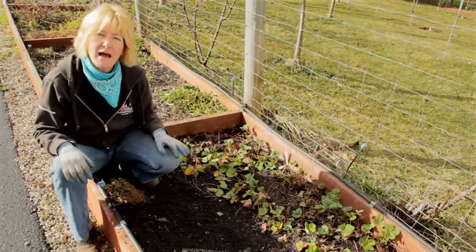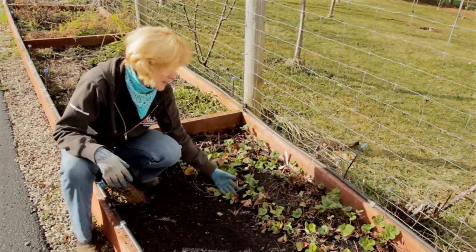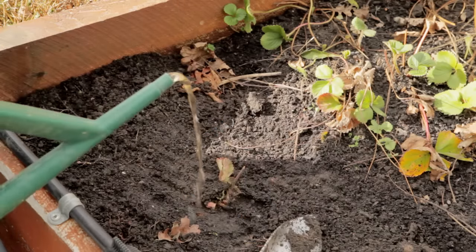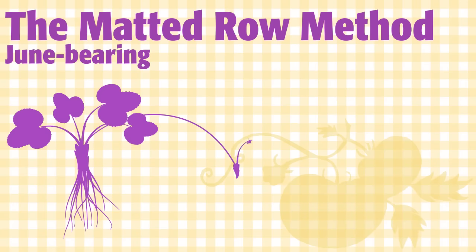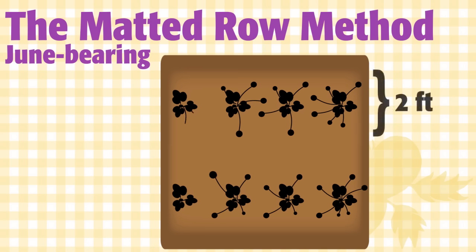June bearers are planted in what we call a matted row system. That's where we plant the strawberries in a row and then they send runners out and root themselves and make a new plant. To plant a new matted row system, plant the strawberries in rows that are 4 feet apart and leave 2 feet between plants. In a matted row, we're going to use the plants' runners to fill in empty spaces. As you observe your plant growing, you'll see the runners begin to form. You want to position the runners as they come off the plant so that they root in with at least 6 inch spacing. You can use hairpins or soil to position them.